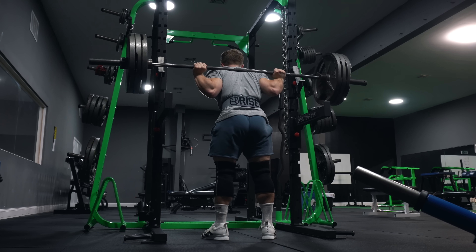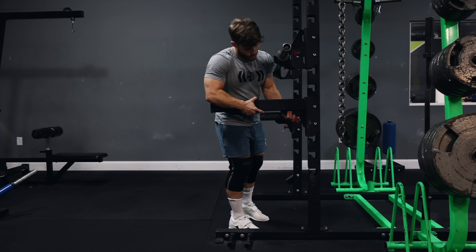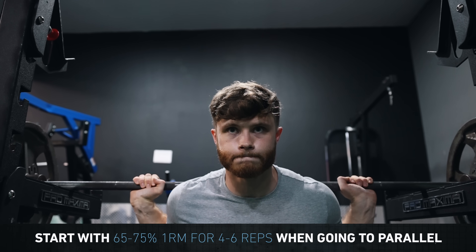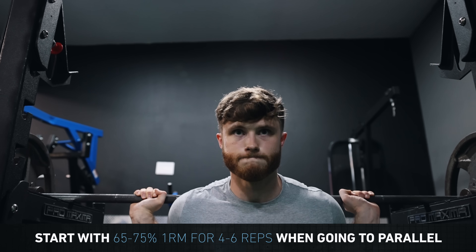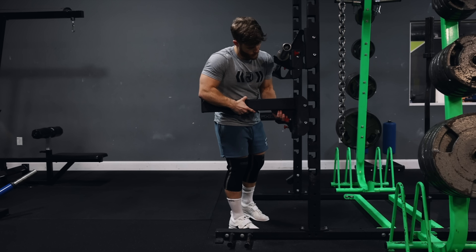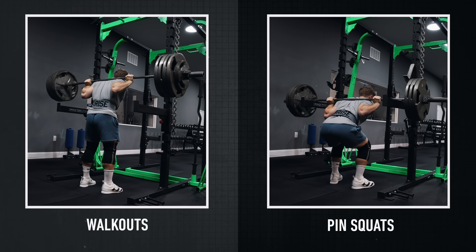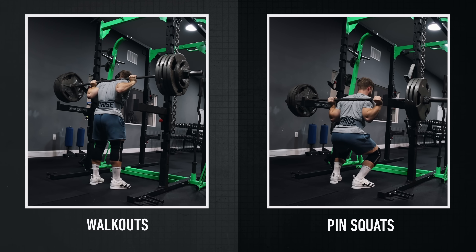A cool progression with pin squats is to set the pins at about half squat depth, then gradually lower the pin height over time until you get to parallel or just below. If you're new to pin squats, start with around 65 to 75% of your one rep max for four to six reps if doing them to parallel. But if you set the pins higher, you can load much closer to your max and progressively lower the pins from there. So if your lack of confidence in your squat is holding you back, pick one of these drills and do it once every couple of weeks.